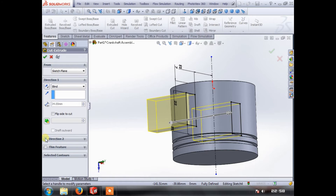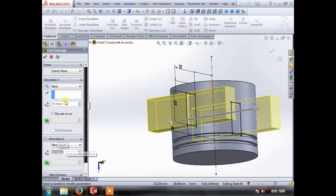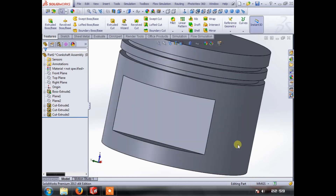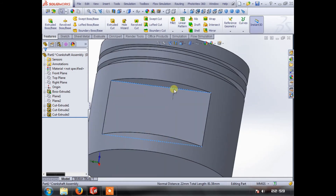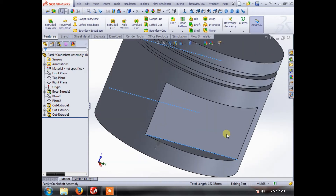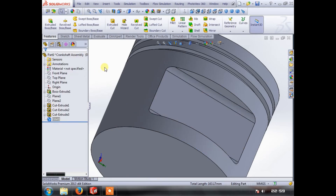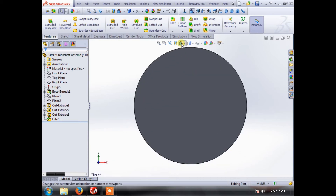Now when we do an extruded cut we can drag this out and do the same in that direction — 34 millimeters — so it's nice and symmetrical. Cut that away and now we've got two reliefs and a flat surface to put our wrist pin through. Pistons usually have a fillet there, there, and the same on the other side. This is to remove any stress risers that may be in the material.